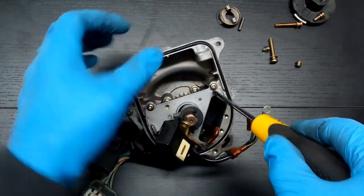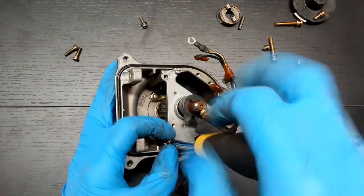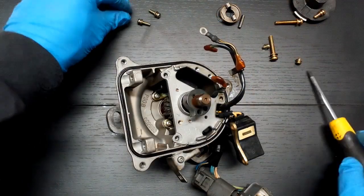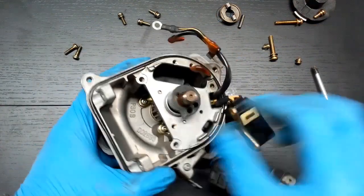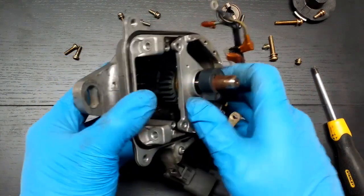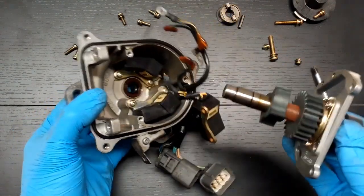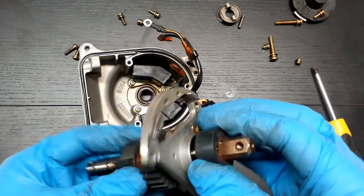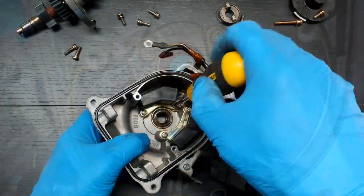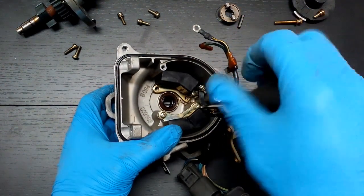Remove the distributor shaft bearing case by loosening the three attaching bolts. It should slide out in one piece by slightly pressing on it by hand. Remove all sensors from the distributor housing to get better access to clean all oil from inside the body.